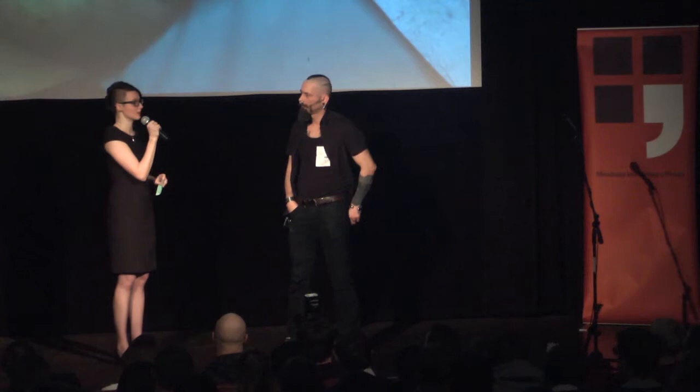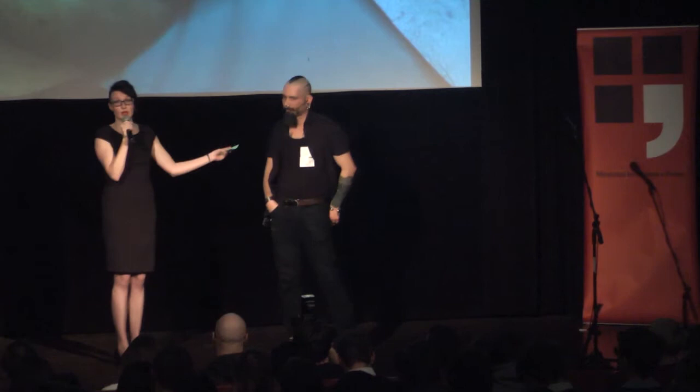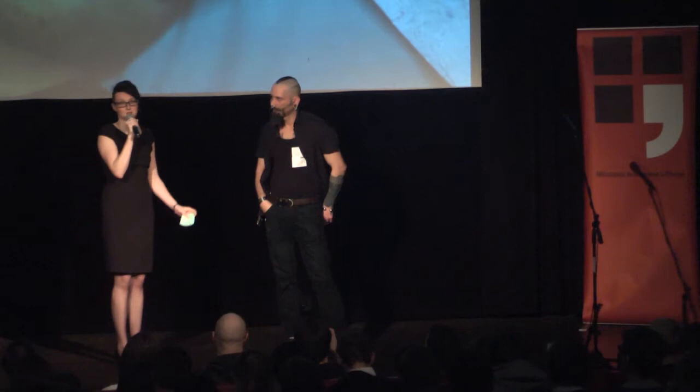Vy všichni můžete na webové stránce www.opentetu.cz tohle tetování změnit. Můžete vstoupit do toho kódu, můžete vstoupit do Herichova těla a můžete změnit obsah jeho tetování.